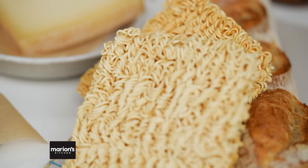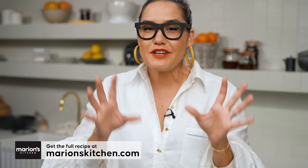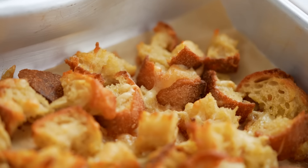Combining these two world's greatest comfort foods isn't really that crazy. When you think about it, French Onion Soup is all about developing that really great intense savoury flavour, and ramen is pretty much the same thing. Add the cheesy, add the croutons, and well why wouldn't you? Okay, let's make it.